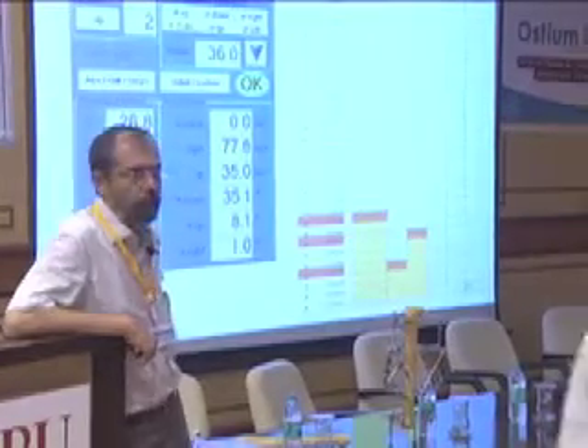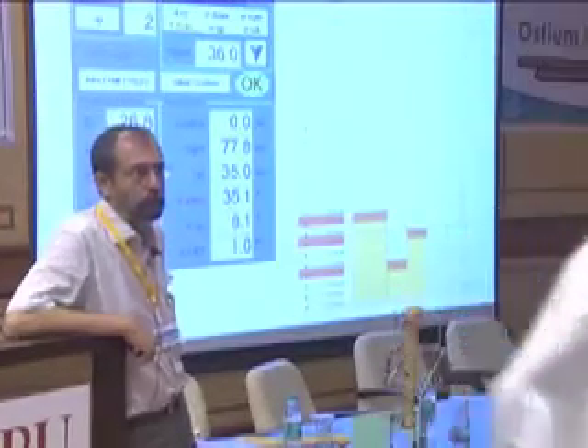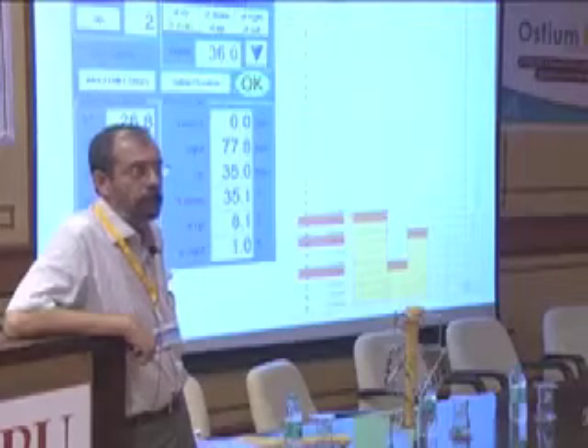Six struts, I think, is about one and a half lakhs or something — six struts and the software.